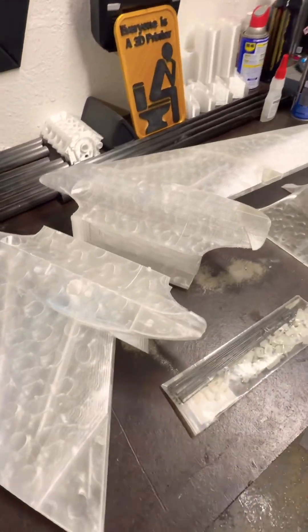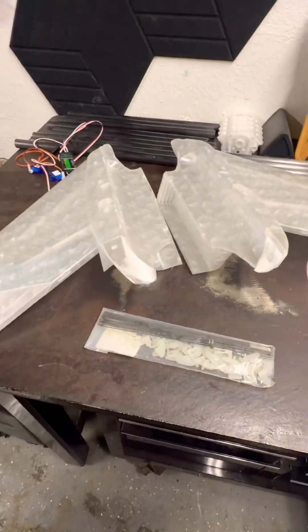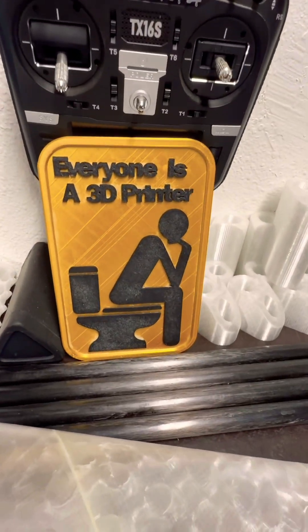So just wanted to give you a quick update on the 90 millimeter EDF. And don't forget, everyone's a 3D printer.